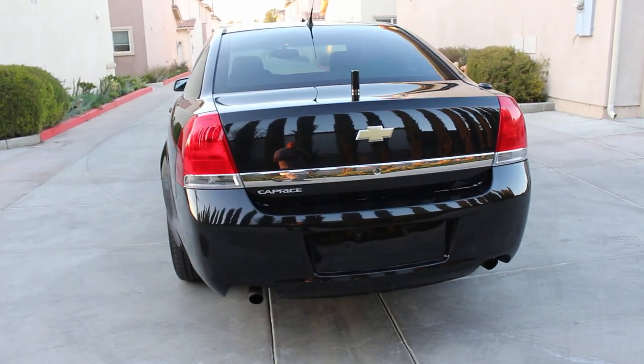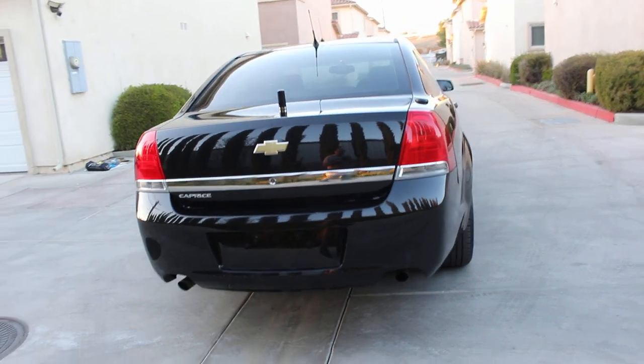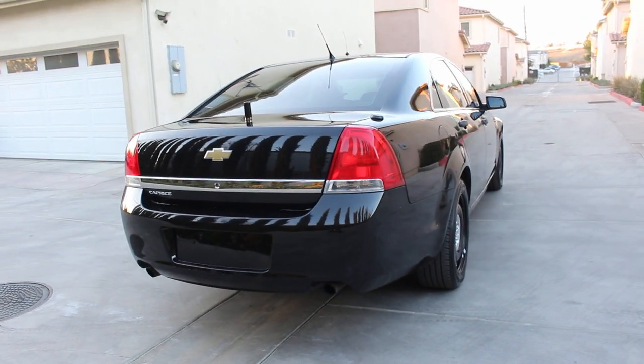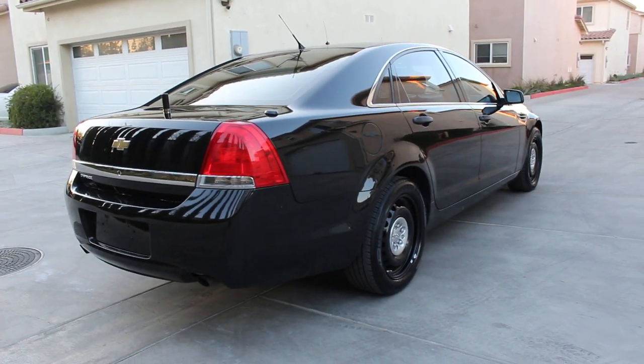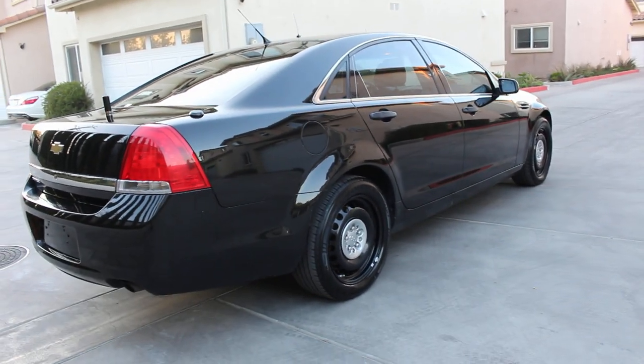This is going to be a flex fuel vehicle — E85 OK. It also does have the MDS system. You can go ahead and turn that off if you like, but if you're on cruise control speed on the highway, she's going to save you some gas.